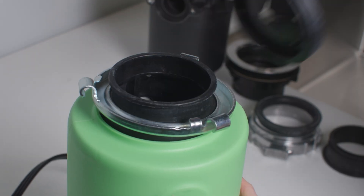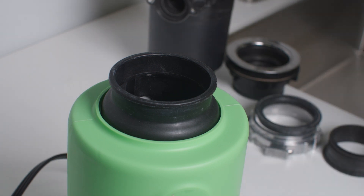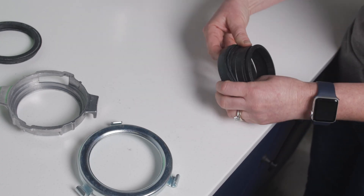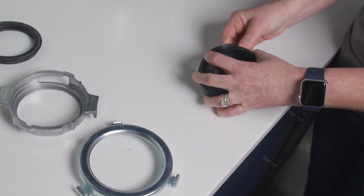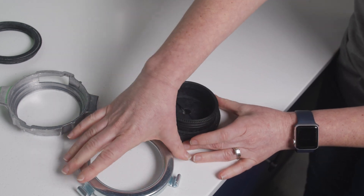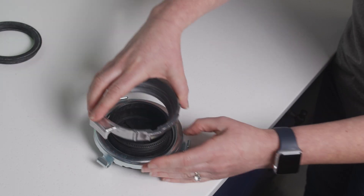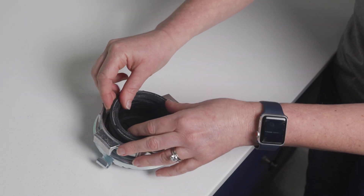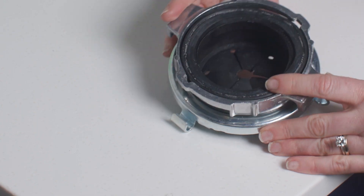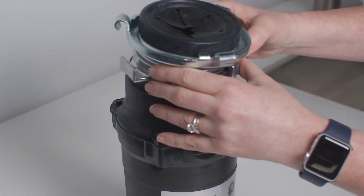You will then take the cushion mount and locking ring off the old disposer. You will then connect the cushion mount to the adapter. The first step is to rotate the locking ring, which separates the existing sink flange assembly, followed by the locking ring of the old disposer, and then lastly the locking ring of the new disposer.